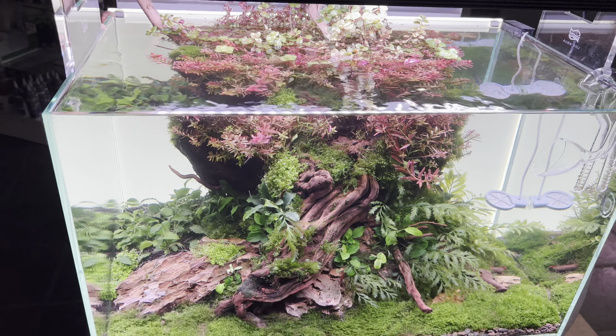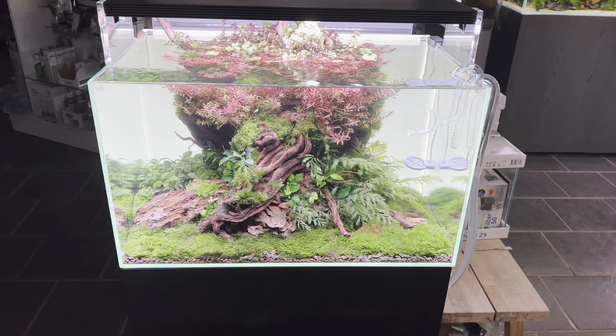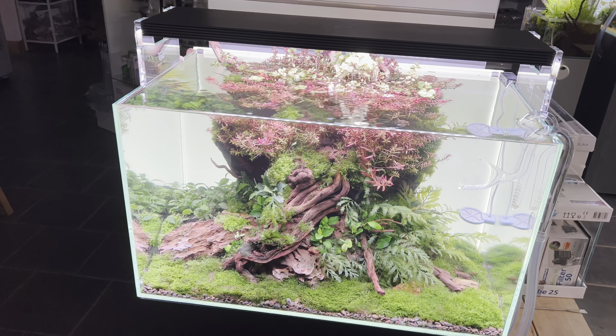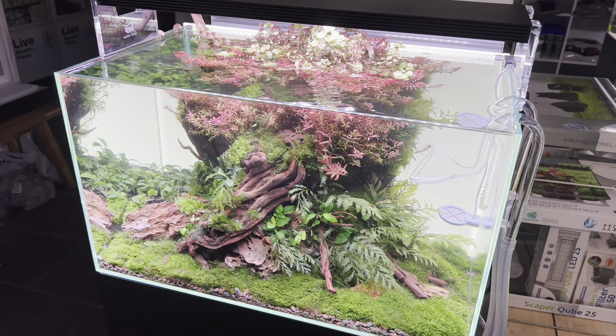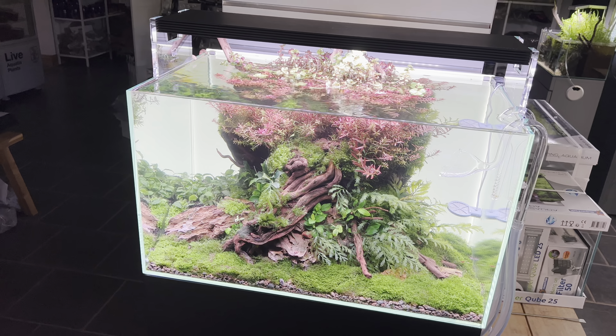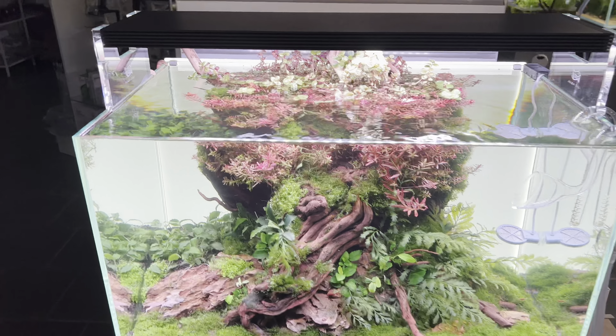It makes it as easy as possible and as effective as possible for the consumer — which is us. We want a light, we want to put it on the tank, we want it to work and grow plants really well. That's what I love about all the lighting ranges we do — you can plug and play.